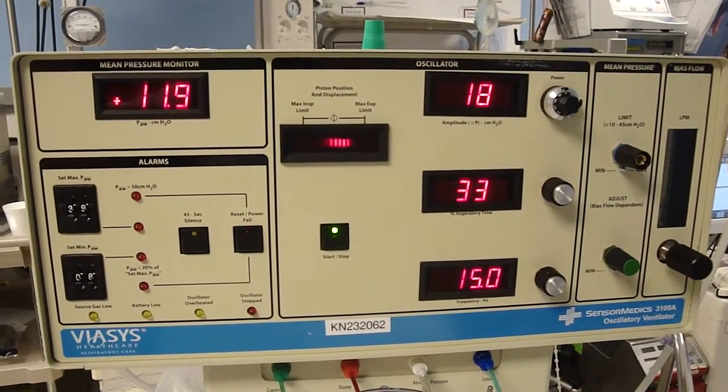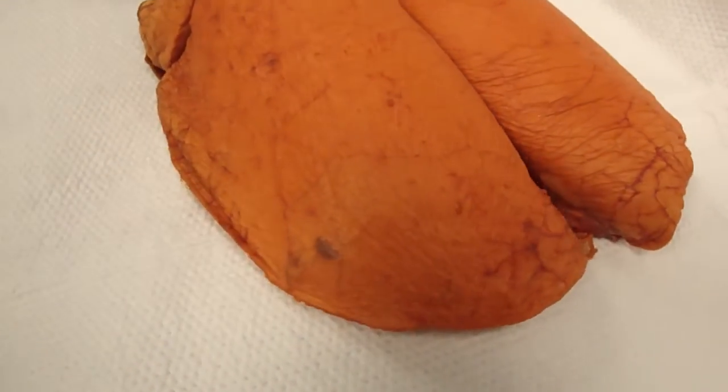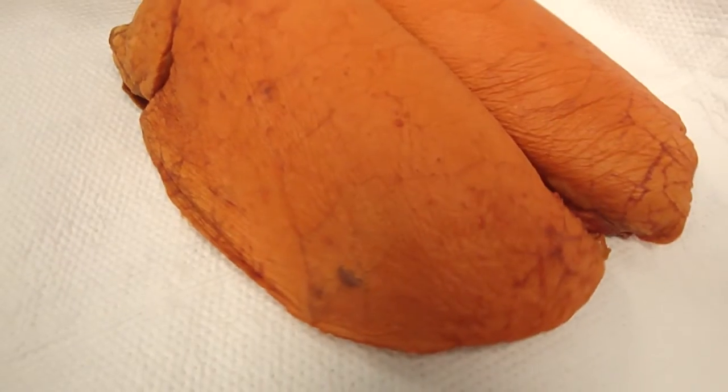Here is the oscillator running. As you can see, our lungs are well inflated and vibrating with the oscillator.